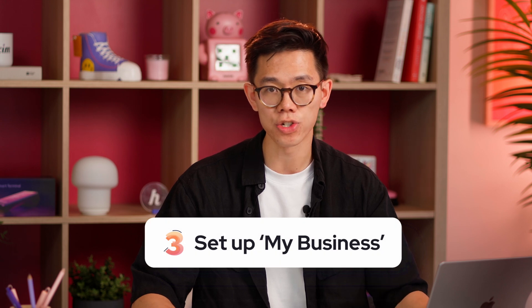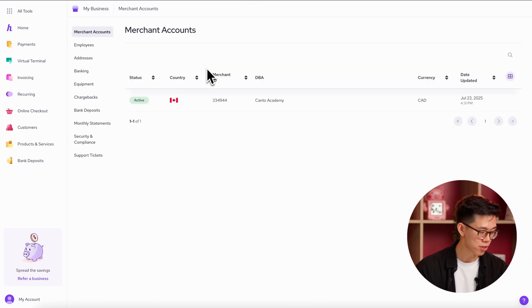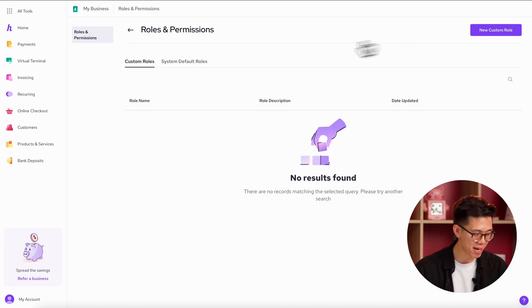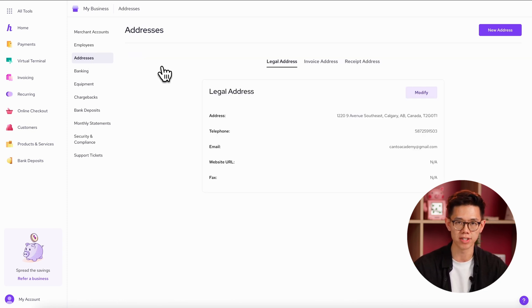One other section of your account which is good to know about is the My Business tool. This is where you can handle a bunch of different back-end aspects of your account. For instance, if you have other people working with you who will be taking payments, you can add them as an employee. That person can set up their own logins using an email and a unique password so you never have to share yours with them. You can even assign your employees different roles depending on what you want them to be able to do in your account. The addresses tab is essential if you have a different address you want displayed on your invoices and receipts.